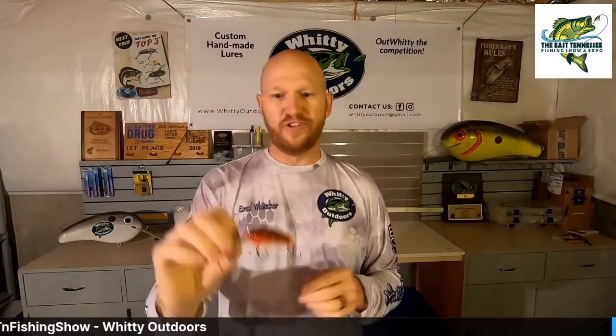Again, the Whitty Flat Six has the one-knocker rattle and that weight transfer system in it, so that does make it much easier to cast. A lot of the other really lightweight flat-sided crankbaits out there — I'll take this one and throw it on a baitcaster without too many issues.